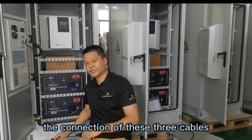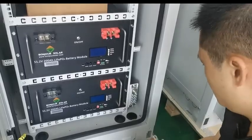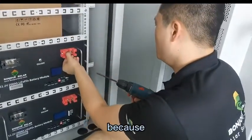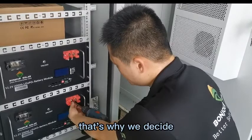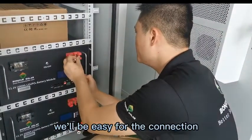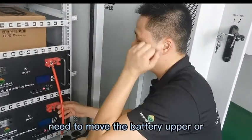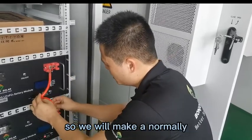Now I'm going to show you the connection of these three cables. We have two terminals for each. For example, for the positive, we have two screws, because sometimes we need to make the parallel connection — that's why we designed two screws. It will be easy for the connection. And for the cable, we prepare them longer, because sometimes if you need to move the battery up or lower, the cable will be long enough. So we normally make the cables a little longer.